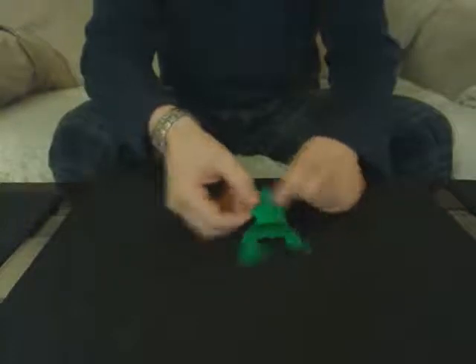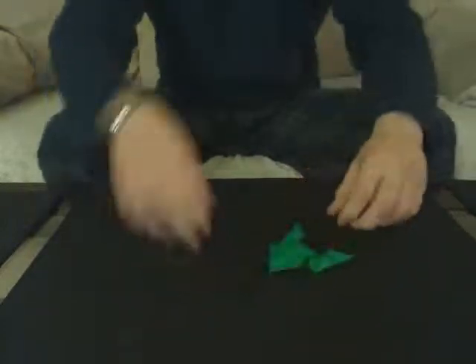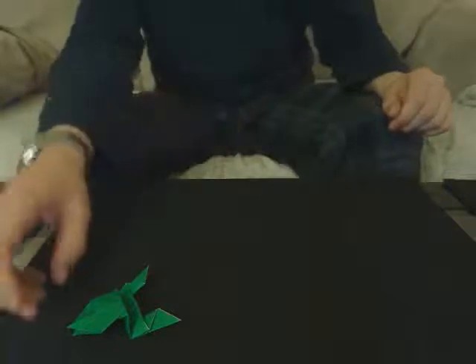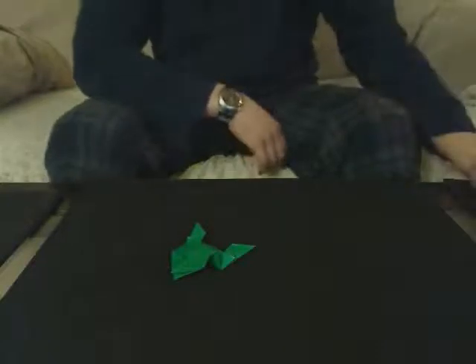And you're done. That's your jumping frog. Give it a few little good creases and just boom, you're done. Hope you enjoyed it. If you have any questions or comments, leave them in the box below and I'll see you next time. Ciao.